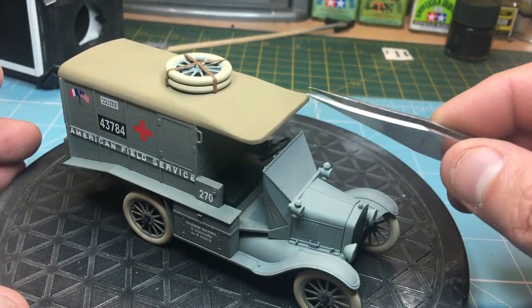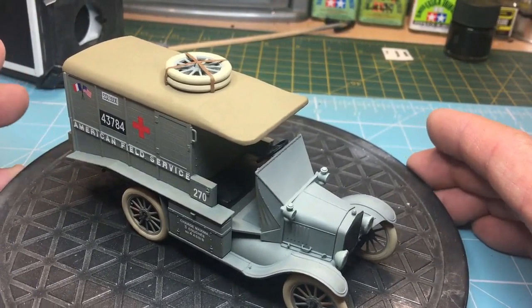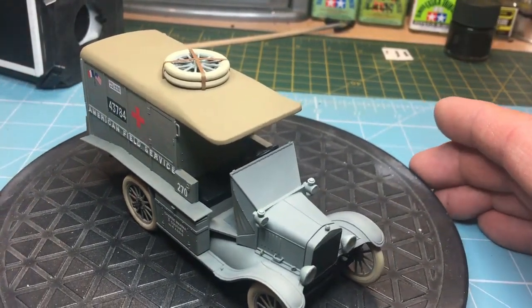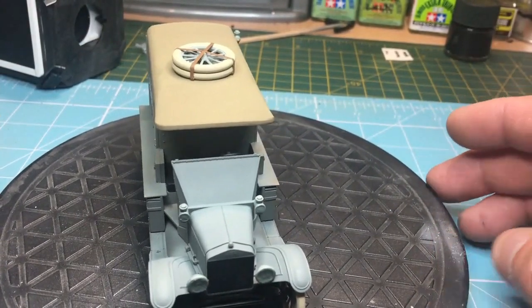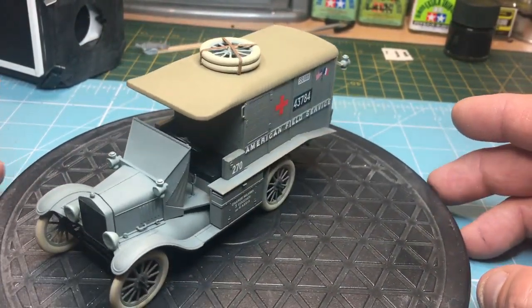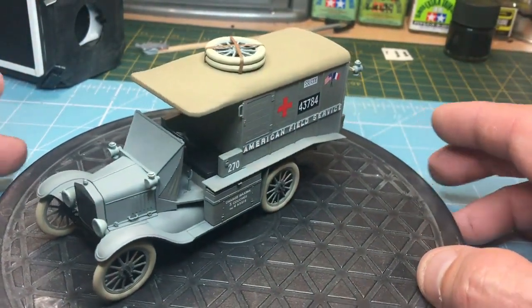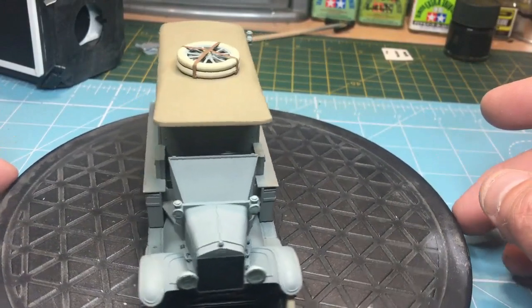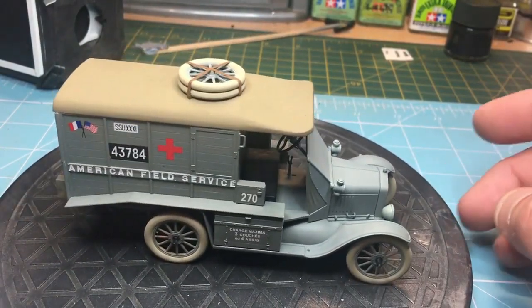There should be two straps, one either side, holding down the metal frame inside here, and they're missing from the kit. I need to look through my spare box of photo-etch. I put some tape in there but it doesn't look right - I need proper PE straps with buckles. I'm sure there'll be something, and I'd guess somebody will release a PE set for this kit with those straps included. It's just a question of whether it's worth buying the PE kit just for those straps.